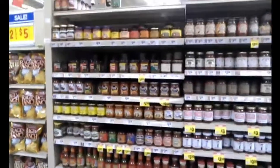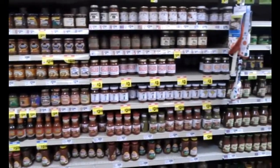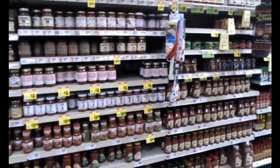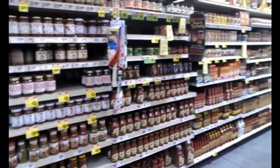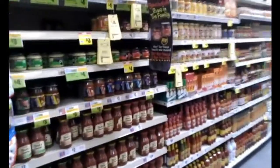Here's the sauce aisle at my H-E-B. I was there today and shot this with my cell phone. As you can see, there's quite a selection of sauces and hot sauces to choose from. They're constantly getting new stuff in, so I've got an abundant supply.